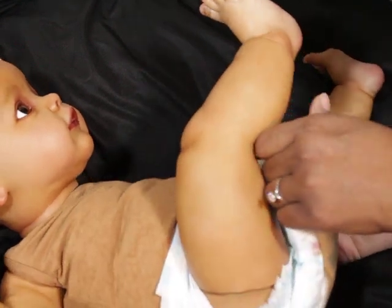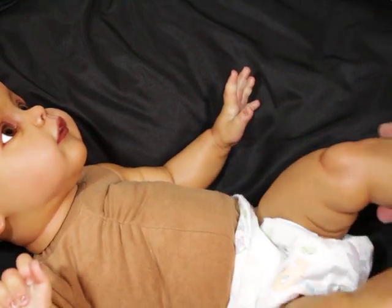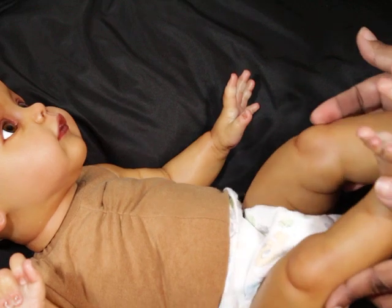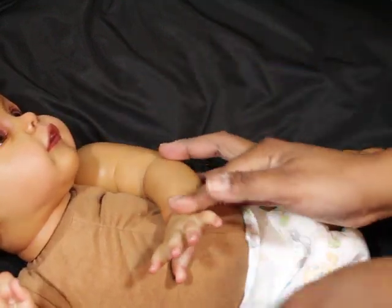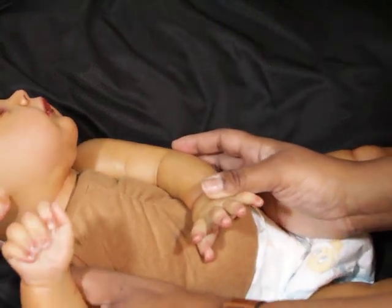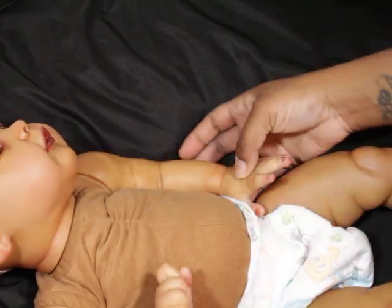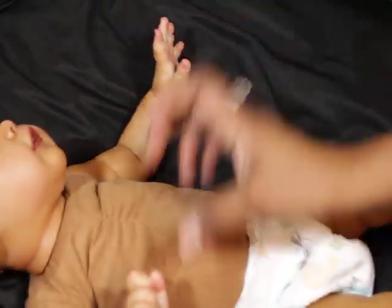She has a very nice smooth complexion. She is lightly textured, as I lightly texture all my babies. She has her lightly tipped nails — I don't know if you guys can see that — and her creases are lightly done.